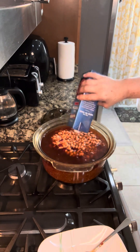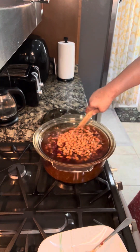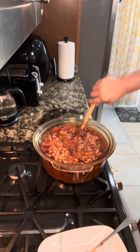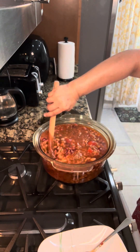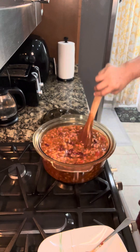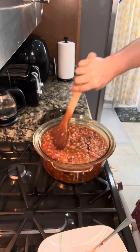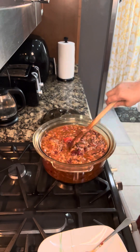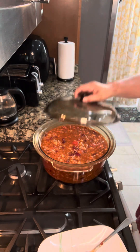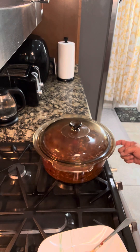See how quick that was? It's so easy to cook! You can also add celery or bell pepper — I didn't add vegetables because my kids don't like them, so it would be a waste. Just put the lid on and cook on low heat for 30 minutes.